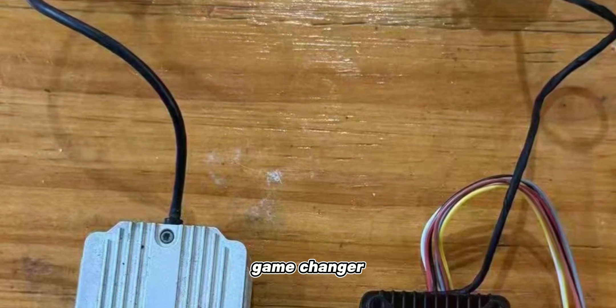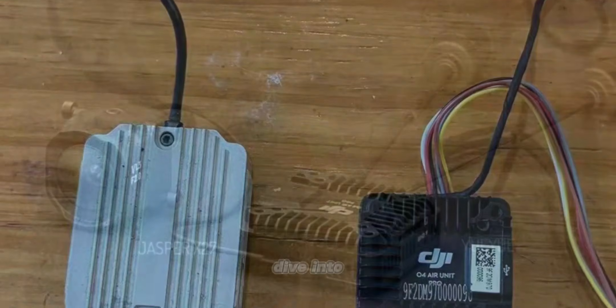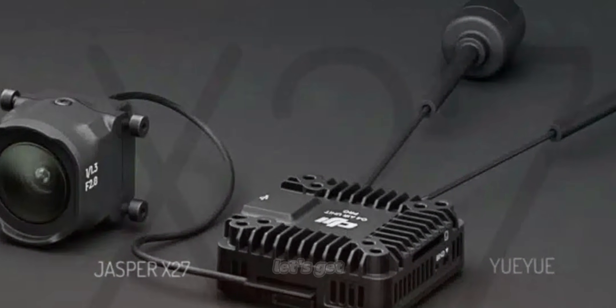We'll cover all the exciting details and explore what makes the DJI O4 Air Unit Pro a potential game changer in the drone community. Ready to dive into the details? Let's get started.